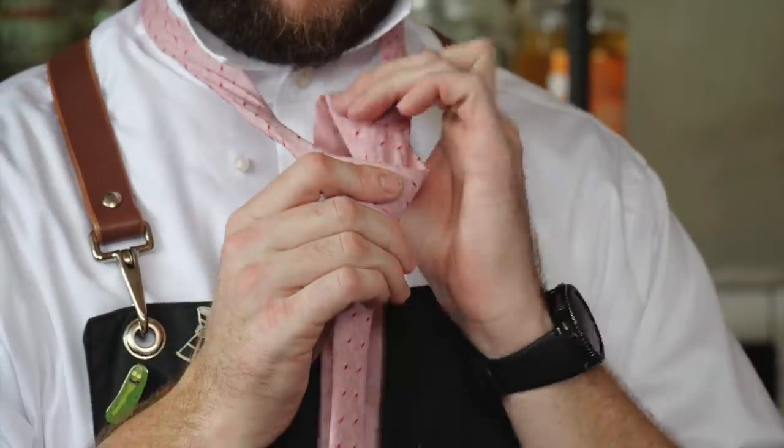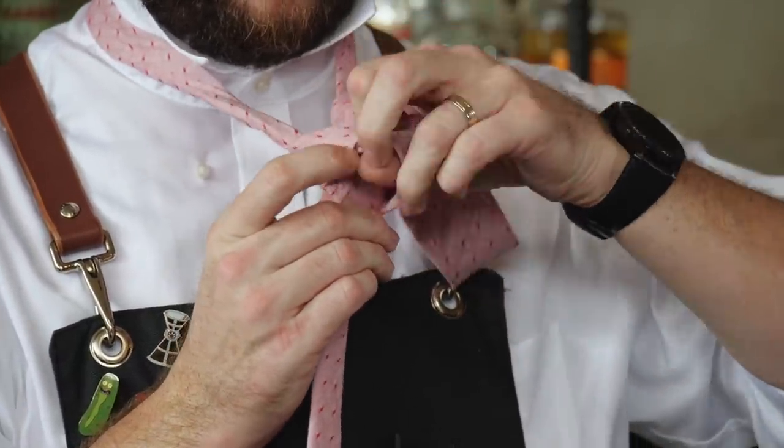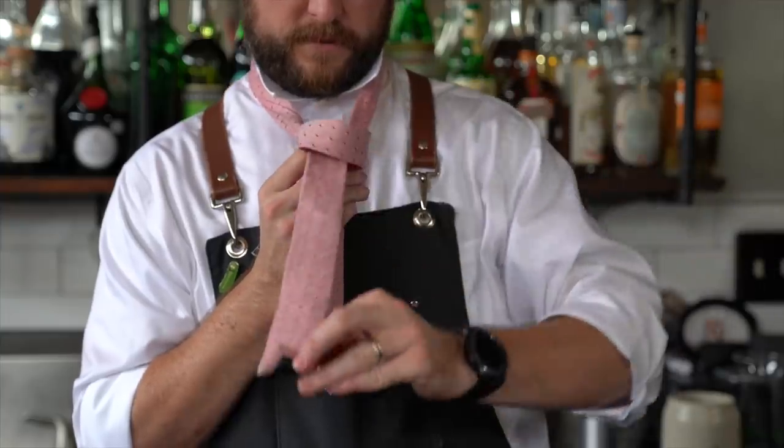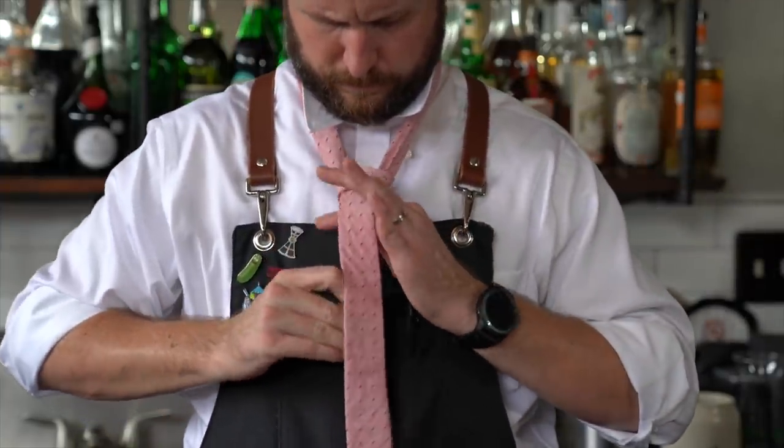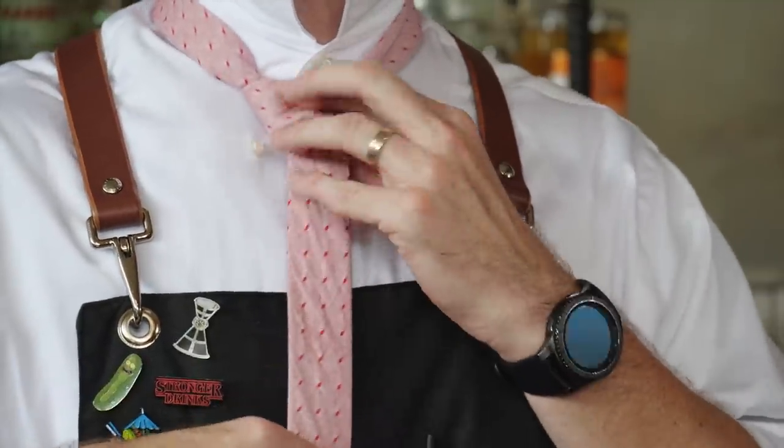Bring your wide end up to the right, then bring your wide end across from left to right over the knot. Then you're going to take the wide end, bring it up through the loop again, bring it down just like this. Then you have a knot forming.